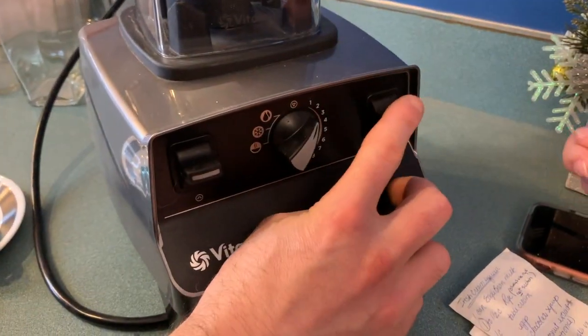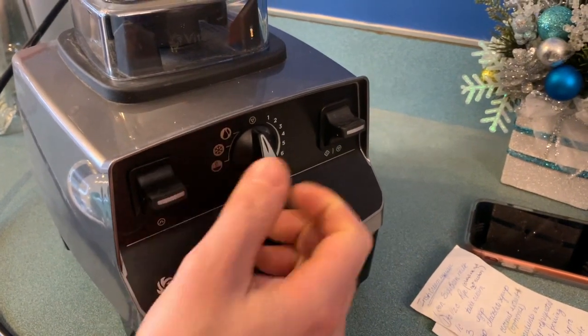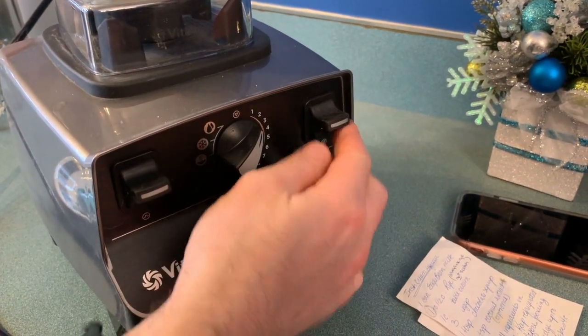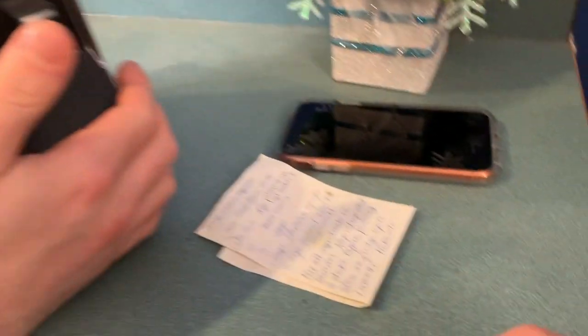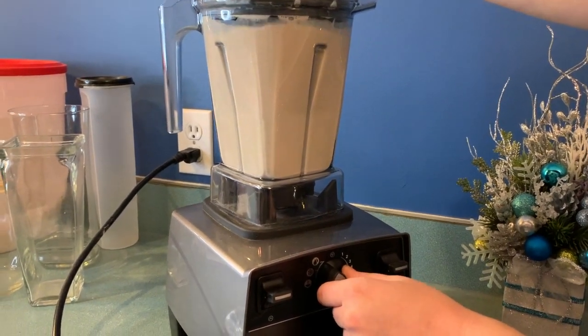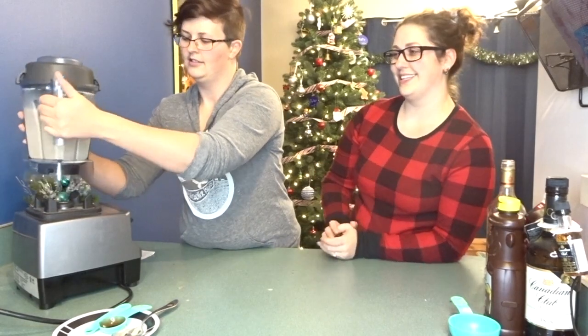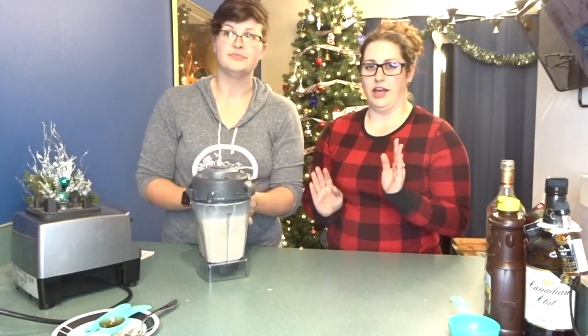What the fuck? I can't blend this? No bueno. Wait wait wait - oh, there is a... right. Oh, we're good. Alright, we blended it all up.